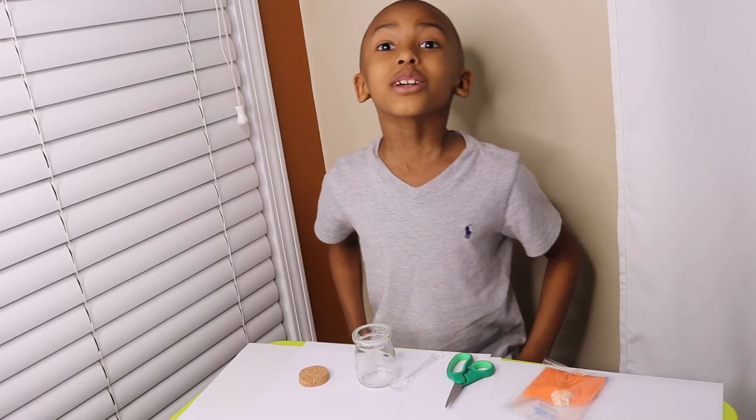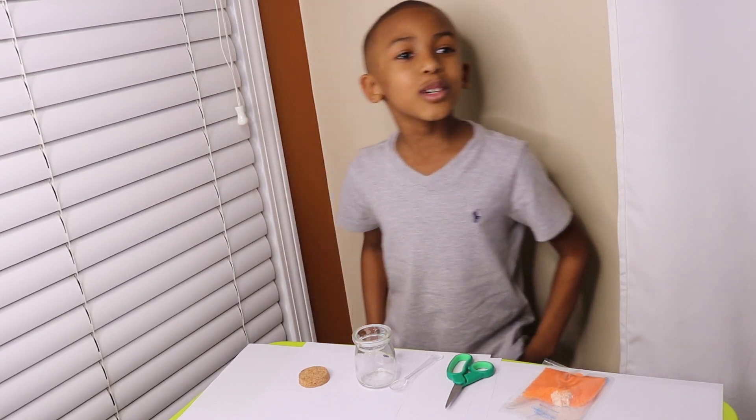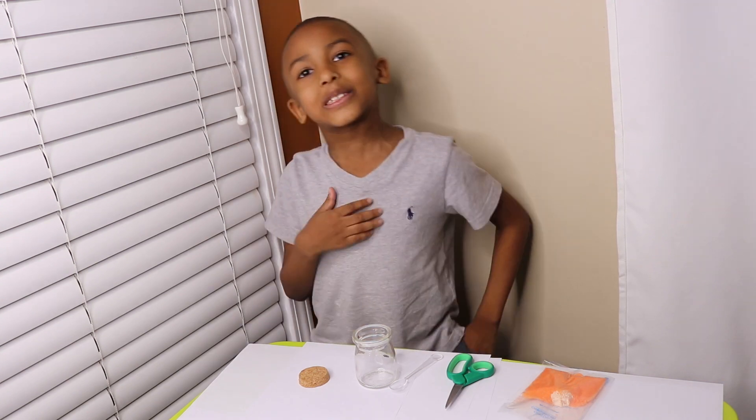It's Super Marcus. What's up guys? It's your boy Super Marcus and today we're gonna do some science project today.